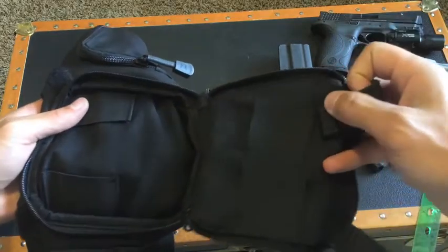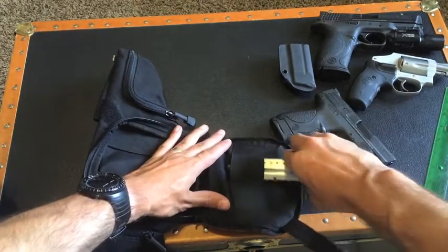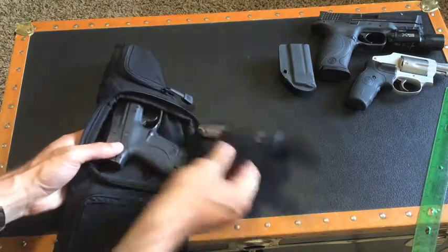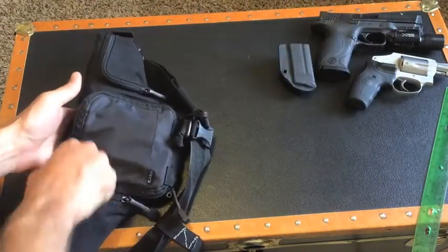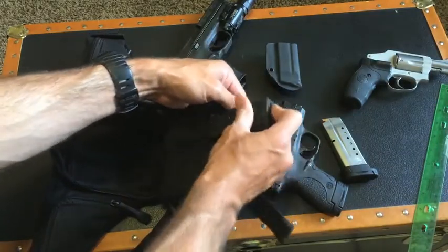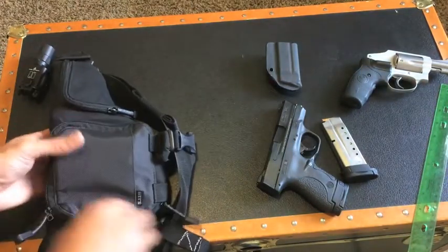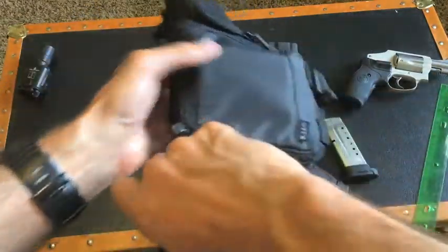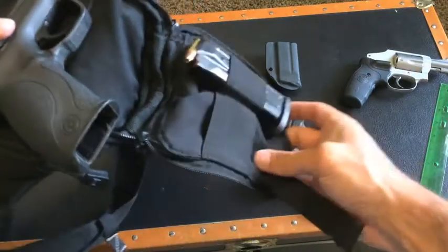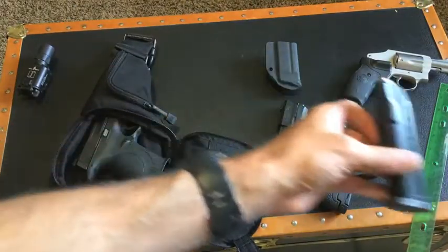They've got two elastic loops that'll secure the strap that you're not using, and it will also double as a magazine retainer. I've never used it in this capacity but I tried it out just now, and with this M&P Shield you can see there's no problem fitting it in there. We'll give it a try real quick with the full size — I'll pop the flashlight off to make it easier. And actually that's not an issue either, though it is a little bit more bulky. If your main concern is just having an extra mag and you don't want to have it in your pocket, that will work.